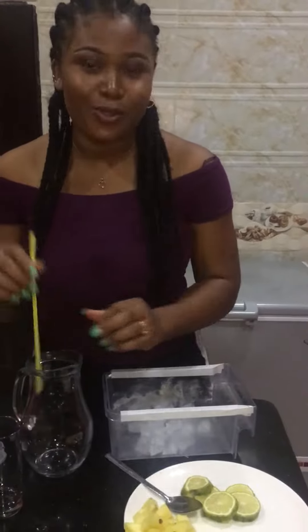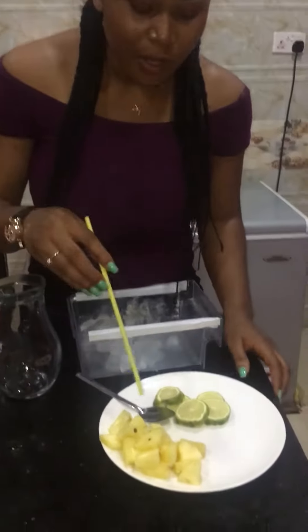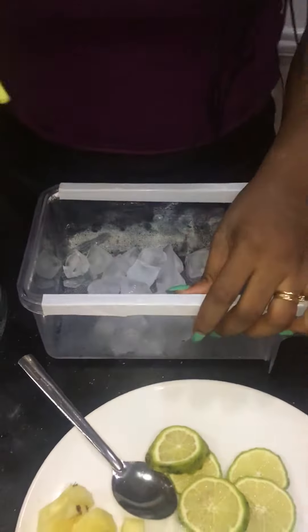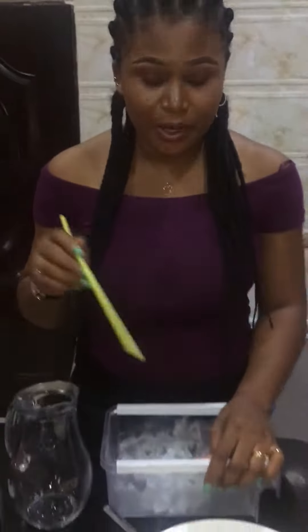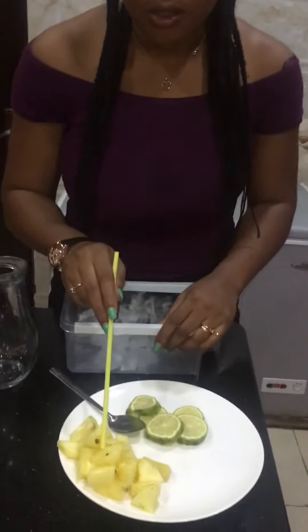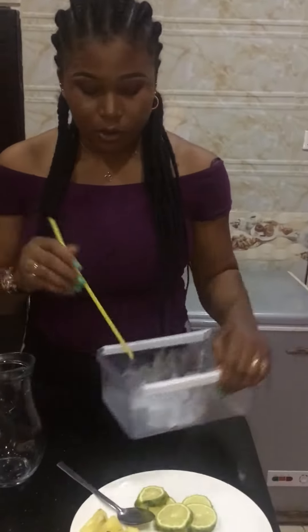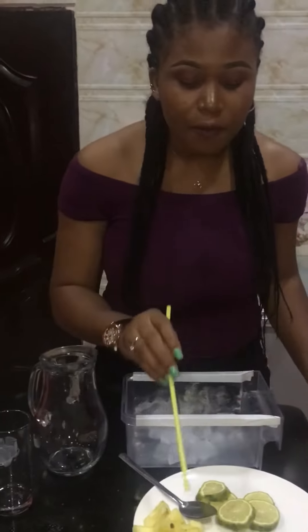Hey guys, welcome back to my YouTube channel. Today I'm going to be sharing my own recipe for what I use to relax. I've got lemon and penai poo, and I've got ice. If you don't want your drink to be very watery, you can actually put this in the freezer and then you won't have to use ice anymore.